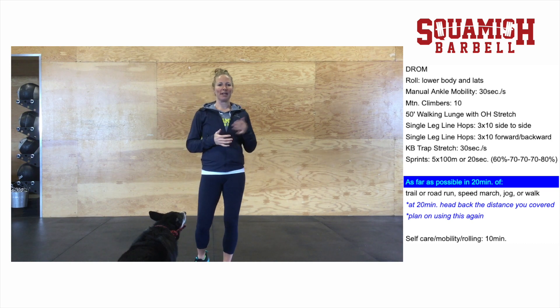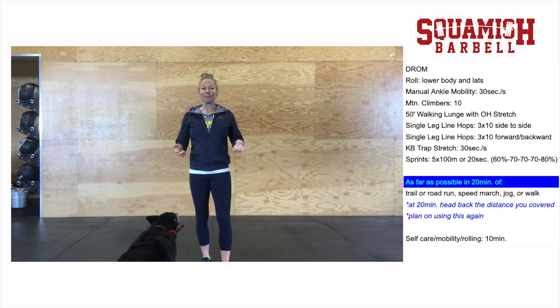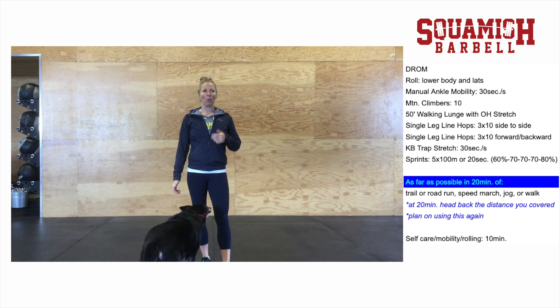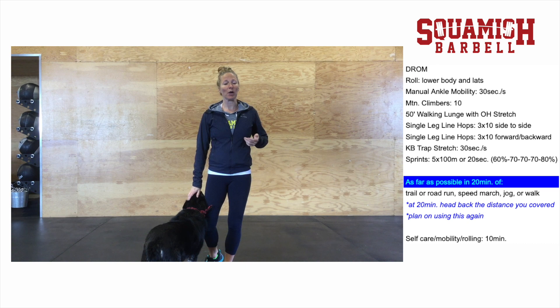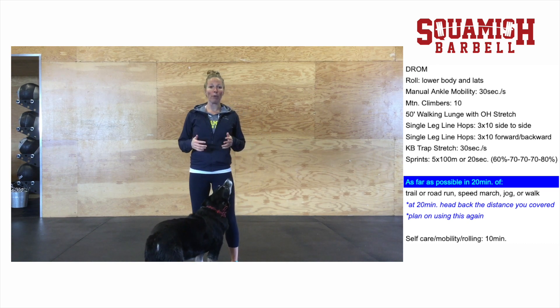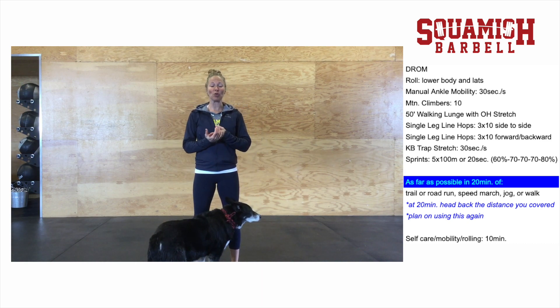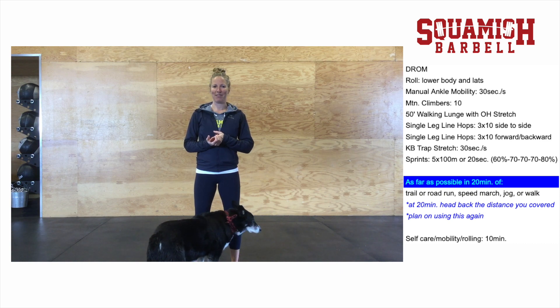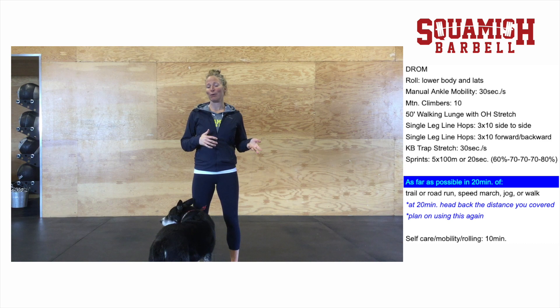We're going to go over a couple things before we get into the details of what you're going to be doing today, because one of the most common mistakes that runners make, even experienced runners, is not warming up properly before running workouts. With longer distances you can get away with it a little more because you can afford the first 15 or 20 minutes to kind of get the cobwebs out. But with a shorter workout like today, you don't want to spend that time being creaky at the beginning — you want a proper warm-up.